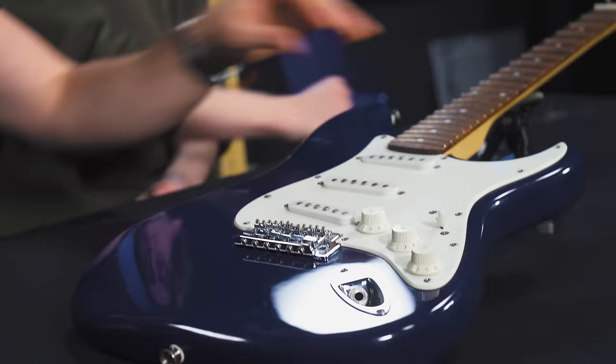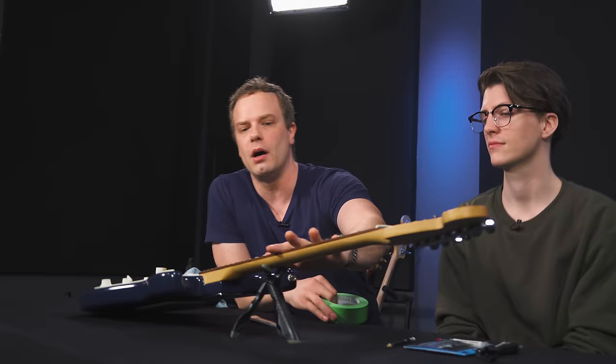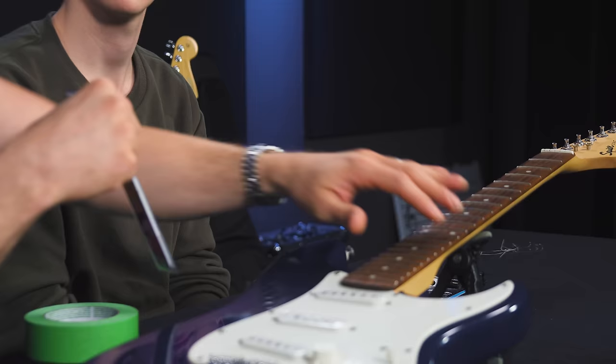Tip number five: if you have any frets that are poking out like a cheese grater, that's really uncomfortable to play — my least favorite thing about cheap or used guitars. What you can do — and a lot of people don't know this — is tape off the fret that's giving you trouble, then use a regular fingernail file to file that fret down. The reason you use the tape is to make sure you don't scratch the finish on your guitar.